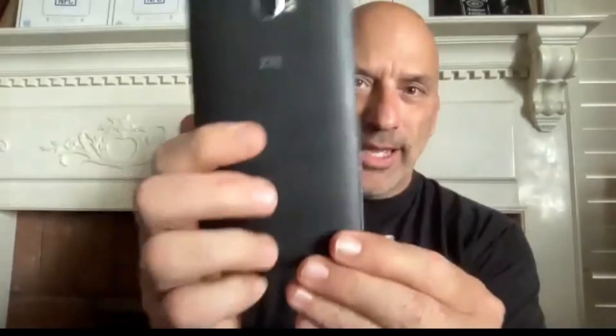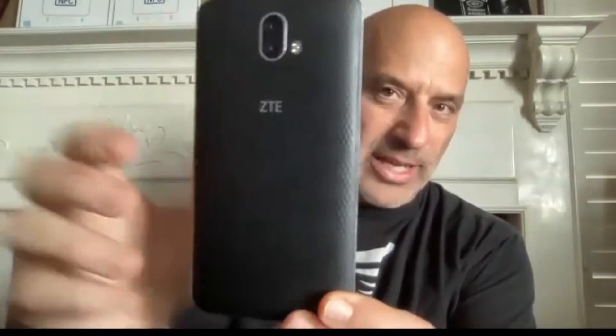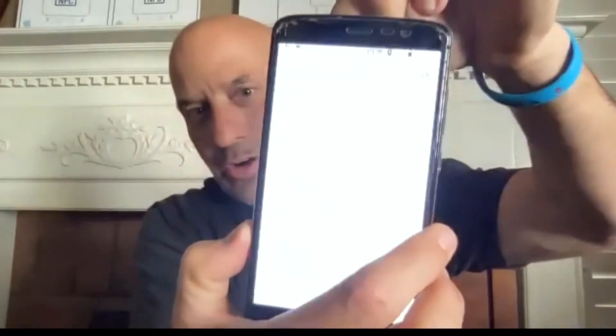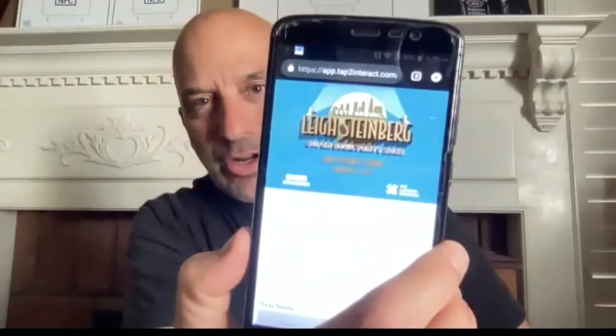On Android, the location is either here in the center or up at the top where your NFC antenna is. So when you have your item, you just take your Android device, go near the item where the tap is, and it will launch you to the call to action on your phone.